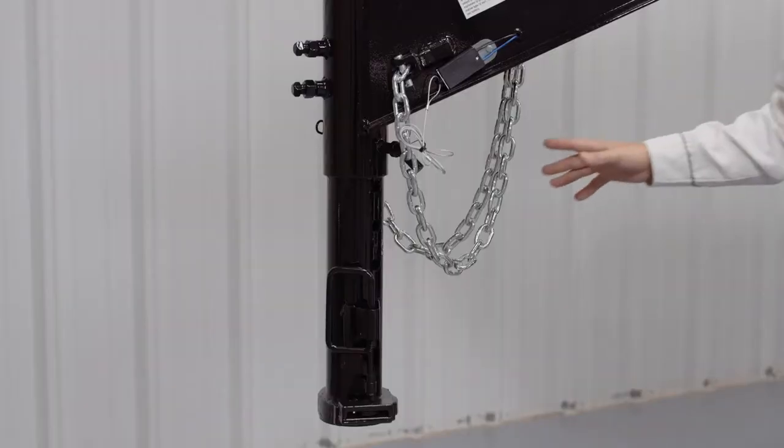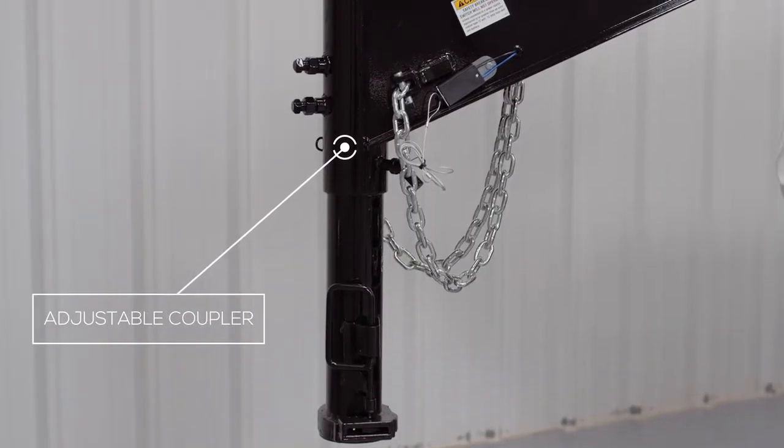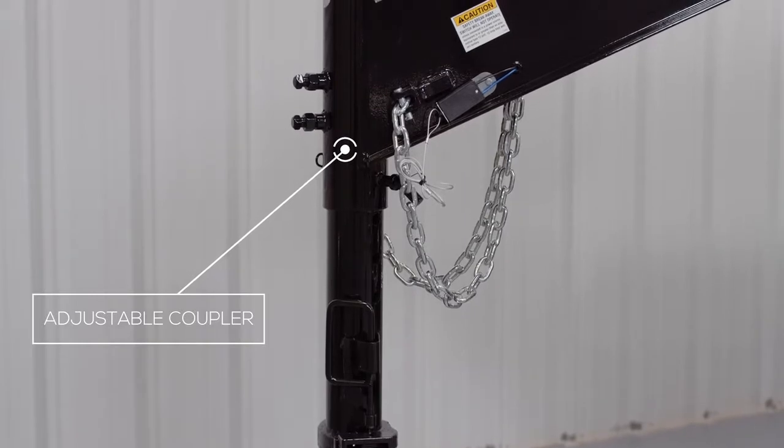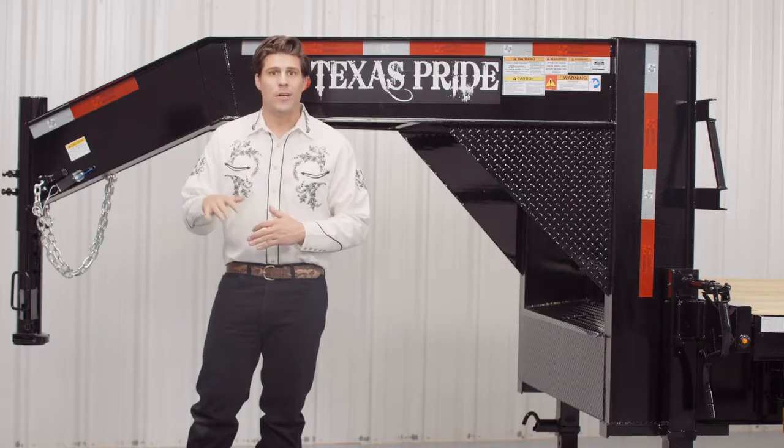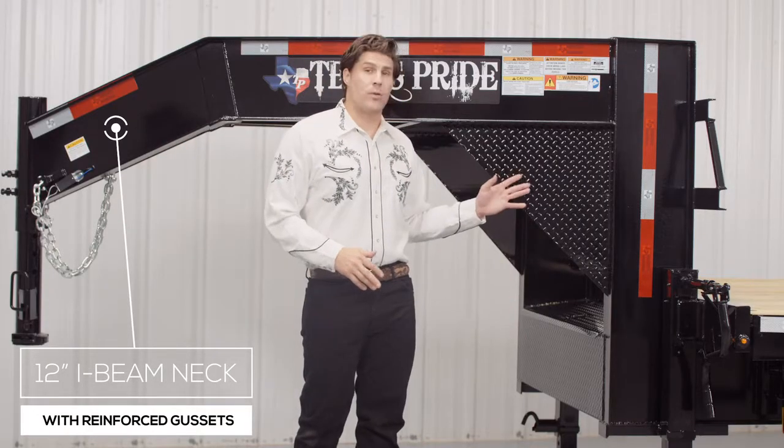Starting here in the front, we have a four hole adjustable gooseneck coupler that allows you to evenly adjust the hitch height of your trailer to your vehicle to ensure that your trailer rides level while going down the road. Now behind the coupler, we have a heavy 12 inch I-beam neck and uprights, along with reinforced gussets.